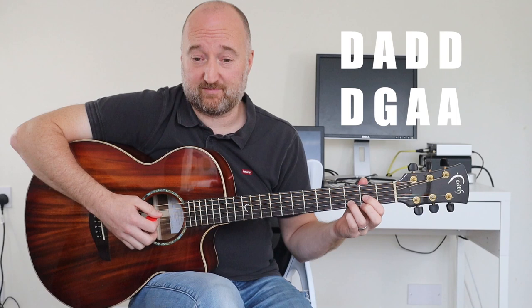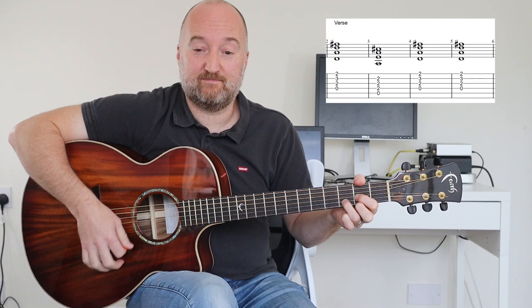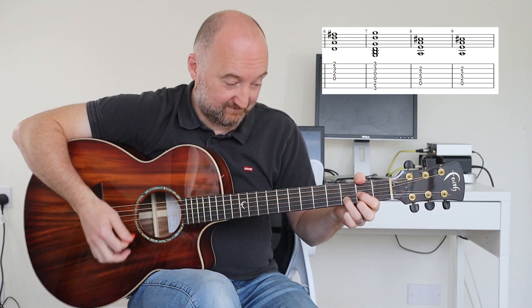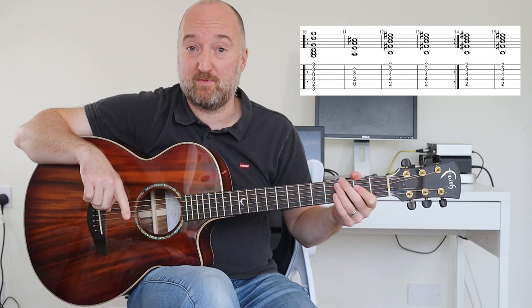Right? So that sounds complicated, but it's not. That is what it looks like, and it goes like this. And then you've got G, A, B minor twice. Repeated.